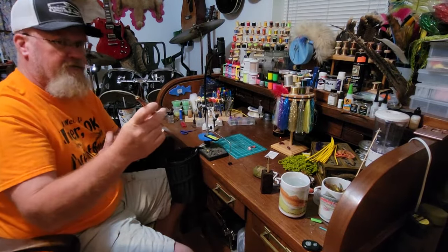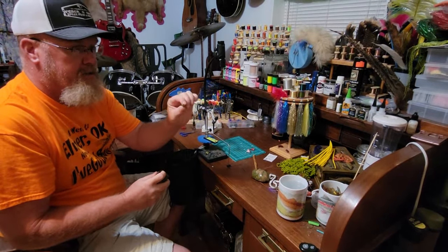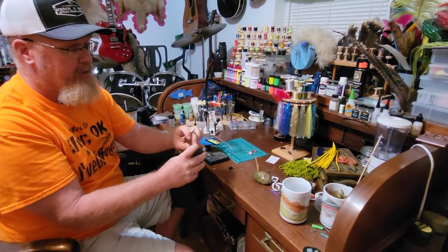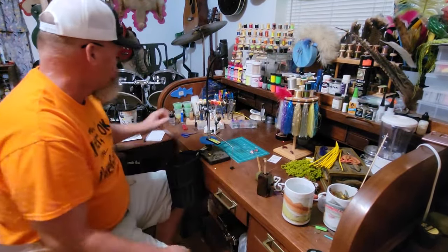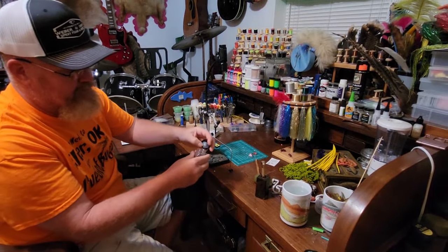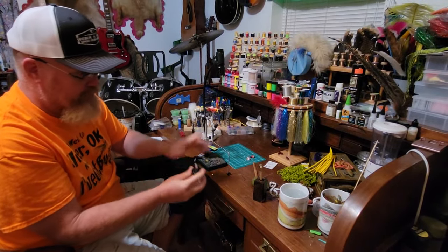I have a whip finisher I made myself — it's spring steel with a handle I turned on my lathe. My bodkin needle is a typical one, but I put it in a piece of wood drilled out and filled with a cut-up Brillo pad. When the needle gets dirty you just dip it in and out to keep it clean. For head cement I use hard-as-nails fingernail polish, but I keep it in a little container with a drip-catching system and a needle applicator, which is much nicer than a brush.